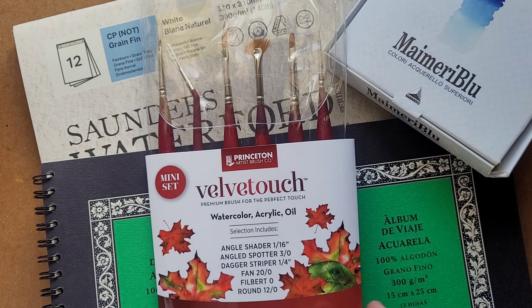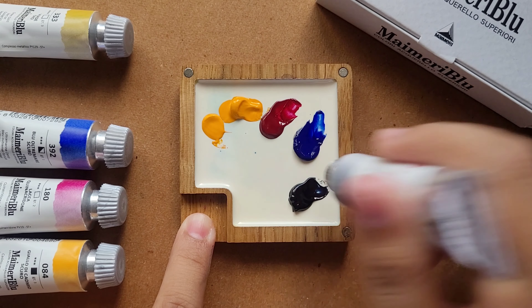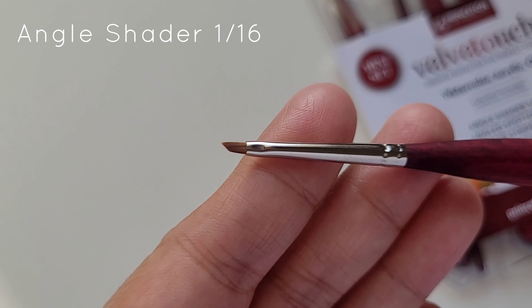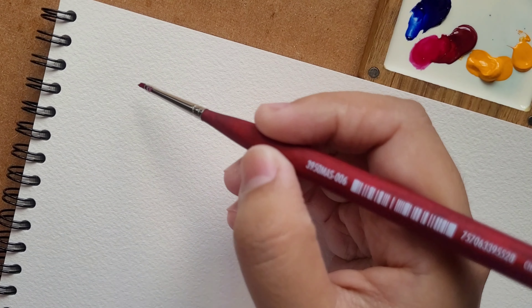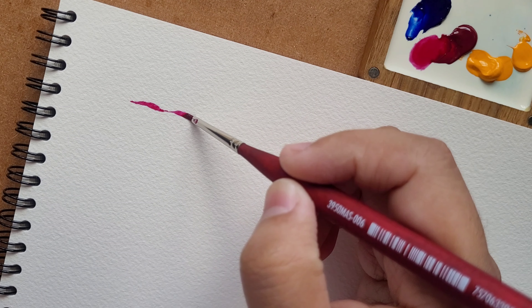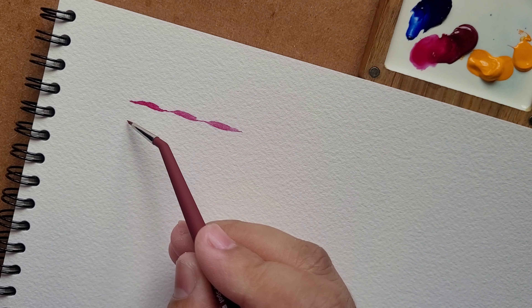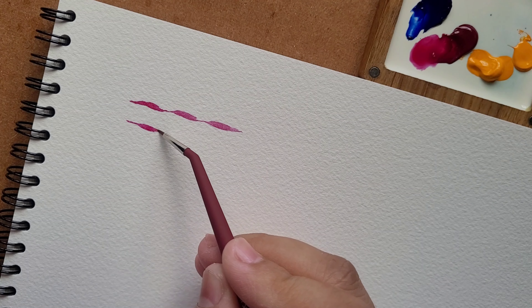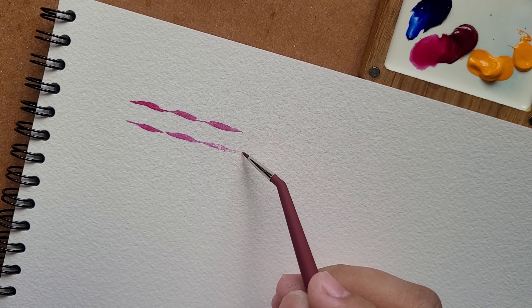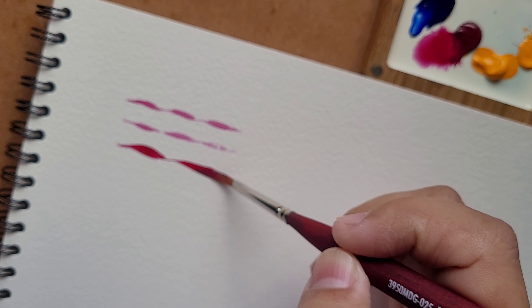This mini set consists of my selection of brushes that are great not just for miniature painting, but for detailing too. It has the Angle Shader 1/16th, which gives unique strokes by using the belly and the tip of the bristles. The Angled Spotter 3/0 is helpful for when you need to detail and still see the area you're painting on. The Dagger Striper 1/4th has been my best buddy for floral painting.